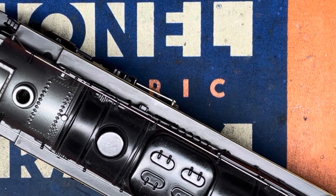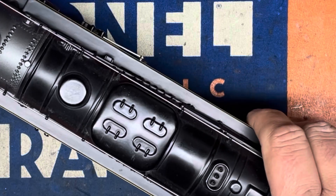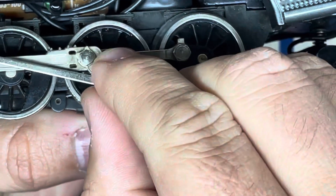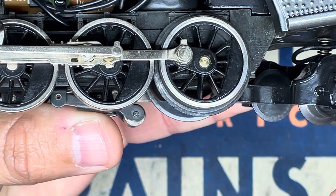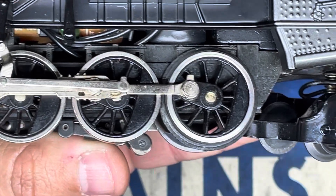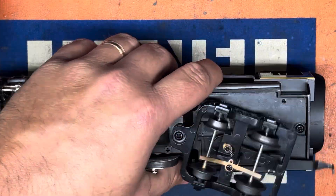Hi folks, welcome to MTS. Today we have a Lionel Berkshire Jr. that has sheared off the two little teeth at the end of the eccentric gear. As you can see, the eccentric gear is just spinning in place here. It's a pretty quick fix and I wanted to share just in case you had the same issue with your Polar Express engine. First, we'll need to remove the shell — there's one screw here in the back.